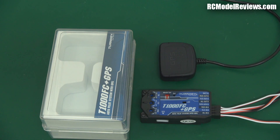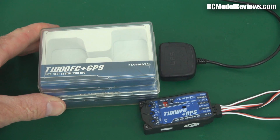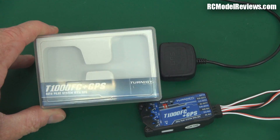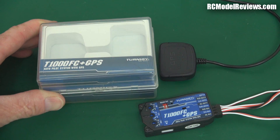Hello and welcome back to RC Model Reviews. Today a quick look at this — it's the Turner G1000 FC Plus GPS. It's a flight controller and they call it an autopilot system with GPS.